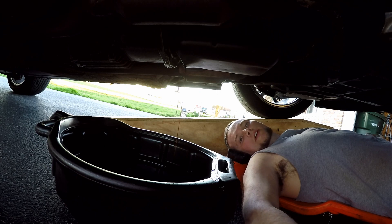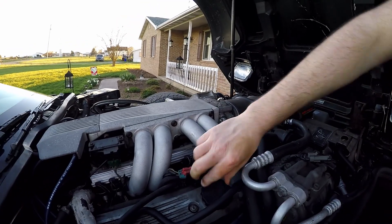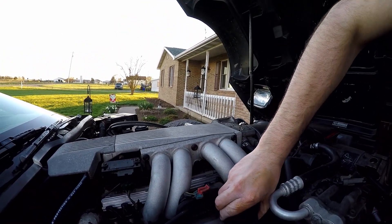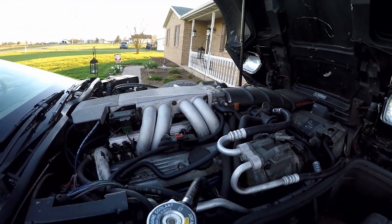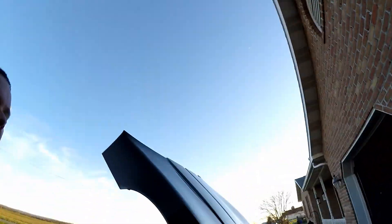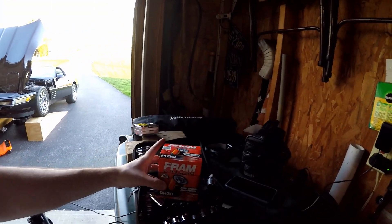Now I want to go up and pop the hood and open up the crankcase lid — right here is the oil. Just want to loosen this up just enough to break the seal. I've got to give a huge shout out to two people on YouTube. In one of my most recent videos, they saw me buy oil and this Fram Extra Guard PH-30, and I never knew this — I want to give a huge shout out to two people.